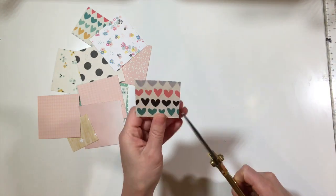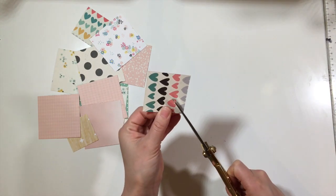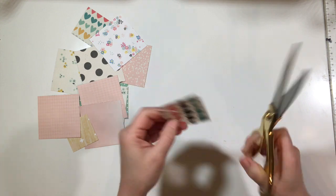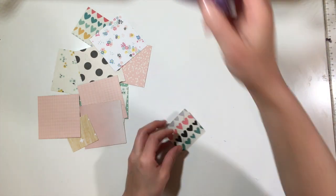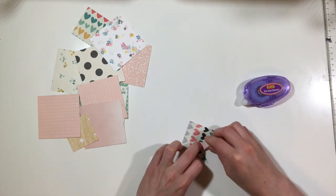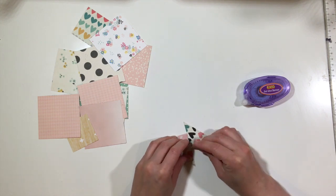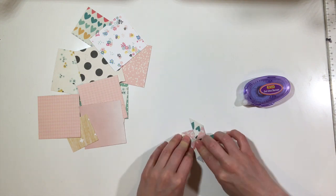I'm starting by grabbing one of my squares and I simply drew an X with a pencil. I'm cutting it about three-fourths of the way to the center at each corner, and I'll do this a few times at this speed so you guys will be able to see what I'm doing. I'm going to add some adhesive in the middle and then simply fold one of the corners in, skipping the next corner and going to the next one — so basically every other corner I'm just folding right into the center.